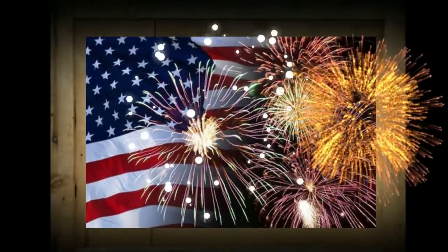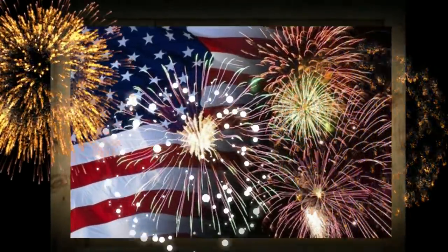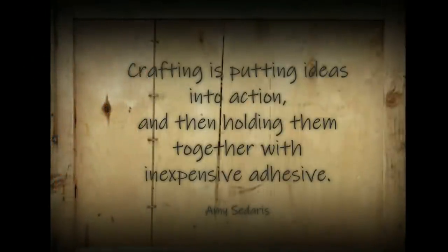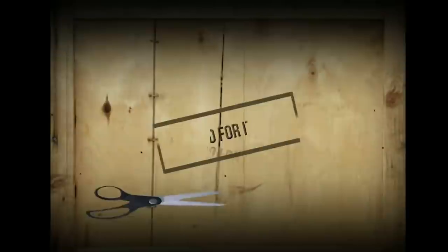Hi everyone, this is Holly from Hot Humble Pie. Welcome to my channel if you're new, and a big warm hello to my subscribers — I love you guys! Today I am bringing you some primitive patriotic rustic DIYs, and as always I hope you enjoy the show.